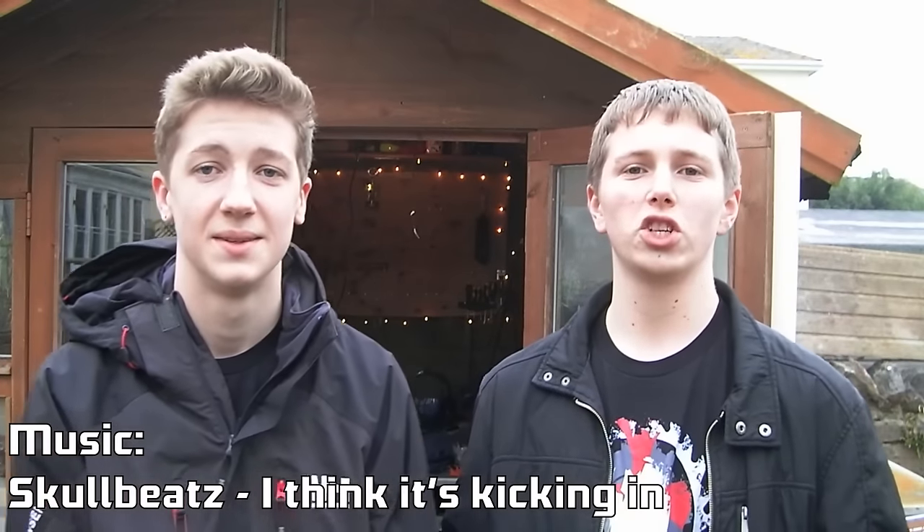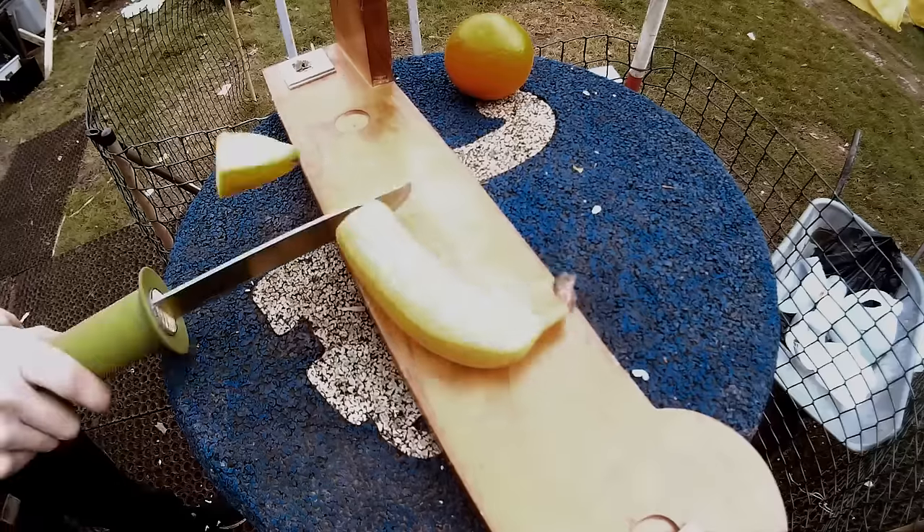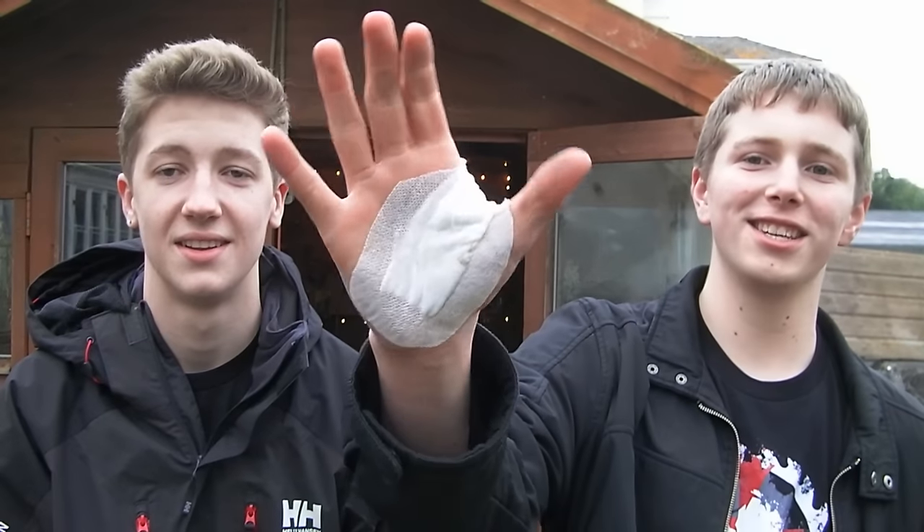Hey guys, in the last video you told us to sharpen the knives a lot more, and thanks for the recommendation. Four stitches later and a few hours at the hospital and I thought I was okay. Thanks.